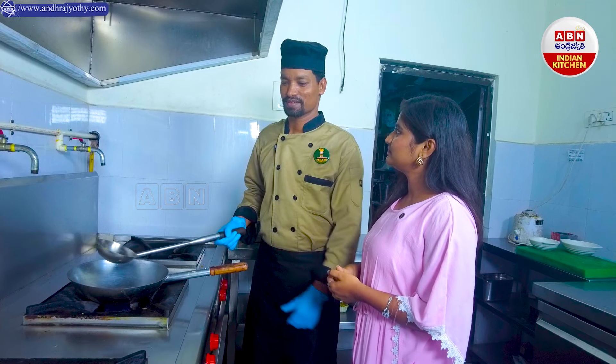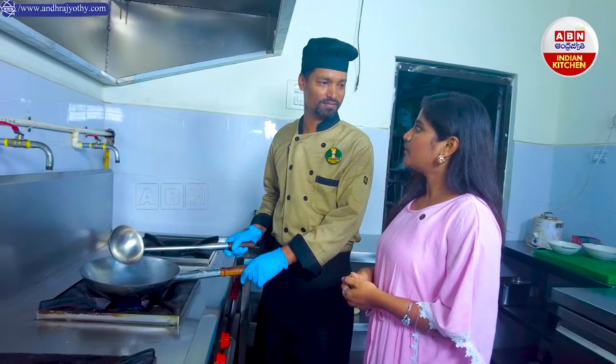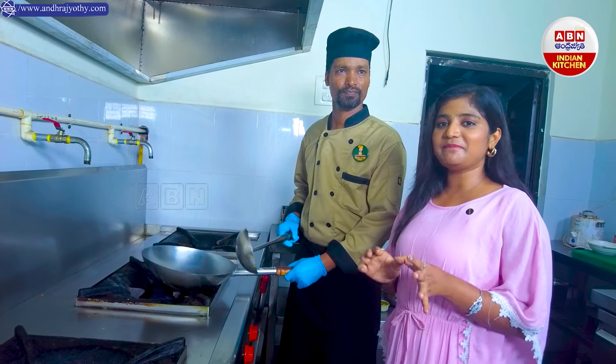What are you going to do in the second recipe? The second recipe is pineapple syrup. You want to do pineapple syrup — it's called pineapple syrup.